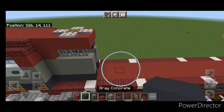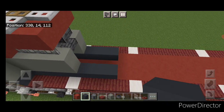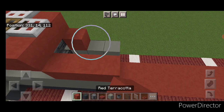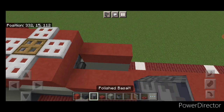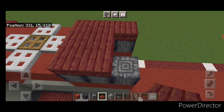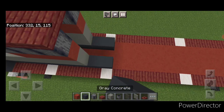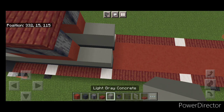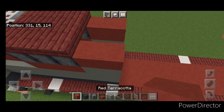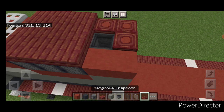Then come down behind this. Do three gray concrete on the bottom of each side, then two rows of three light gray, then a row of three red terracotta on each side, and on the top of each side three polished basalt. Up here, a three by three of mangrove slabs. Then come behind this on the bottom — two gray concrete on each side, then two columns of three light gray on either side. Up here, do this C-shape of red terracotta, and in this gap put a cauldron, surrounding it on top with mangrove trapdoors.